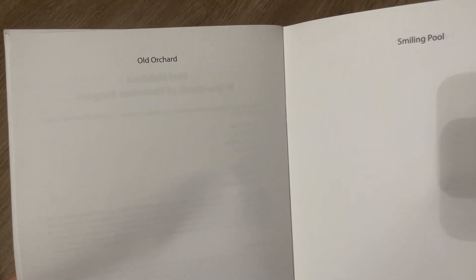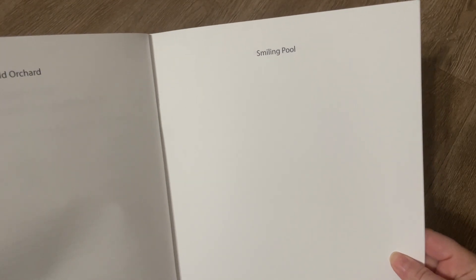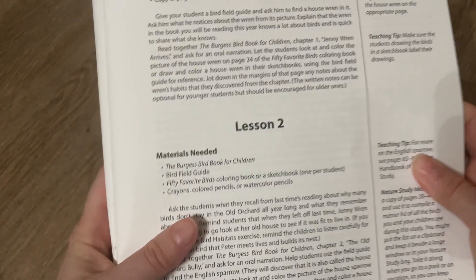I'm going to turn right now to pages 46 to 53 to show you what those look like. It simply has some titles at the top, so you could do these on blank paper, in a notebook, or in a sketchbook. That would be really easy to do — you don't really need to actually make the copies, but you can if you want to.